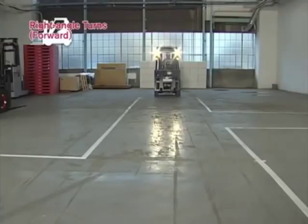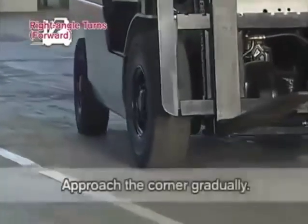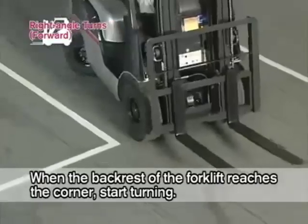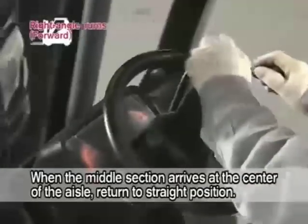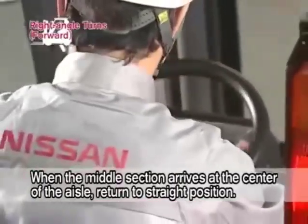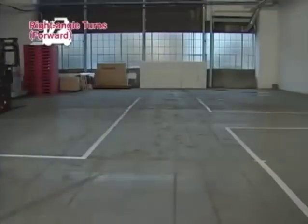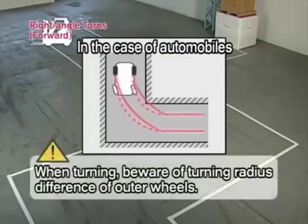For right angle turns, drive forward to the center of the aisle and approach the corner gradually. When the backrest of the forklift reaches the corner, start turning the steering wheel. When the middle section of the forklift arrives at the center of the aisle you're entering, return the steering wheel quickly to the straight position. Beware of the turning radius difference of the outer wheels, as it is different from automobiles.